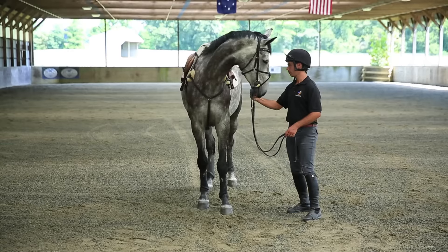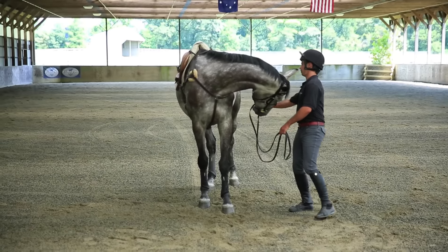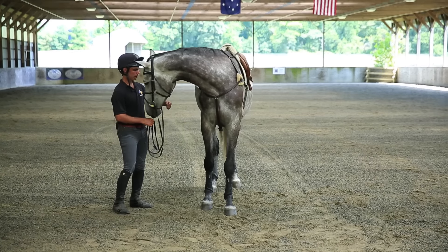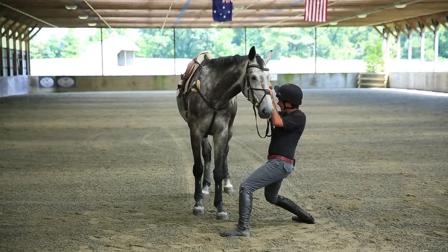The first exercise is stretching. It's good to make sure the muscles are all limber before we do exercises under saddle. You can use simple carrot stretches to do this, but just make sure that you don't try and force your horse to stretch.